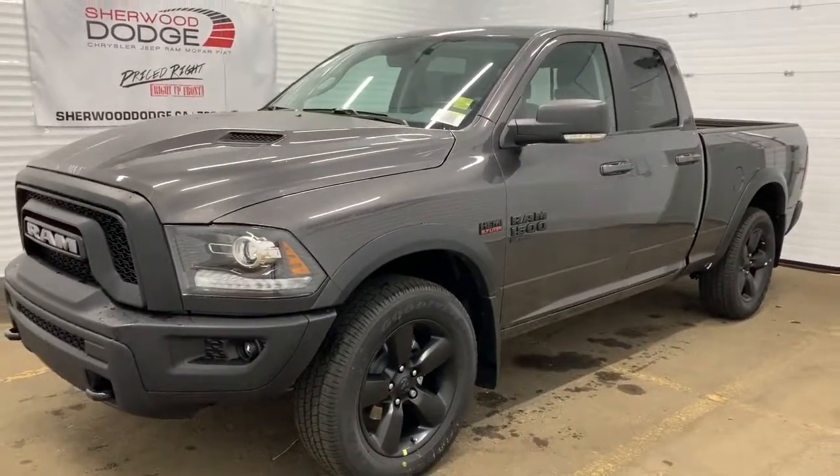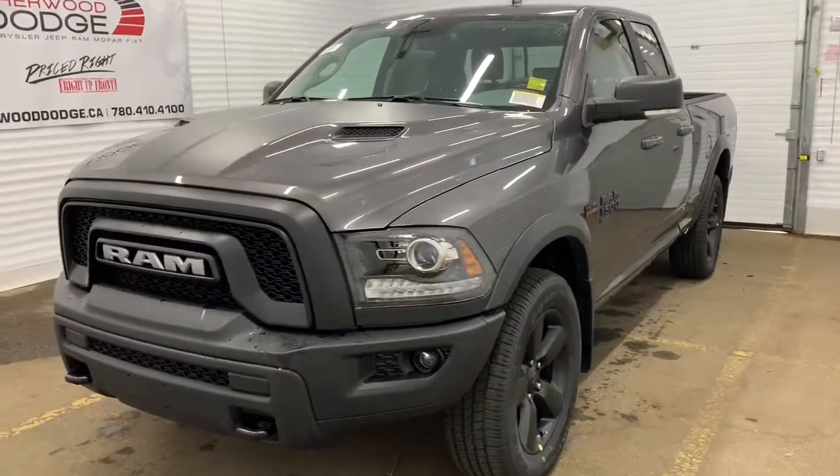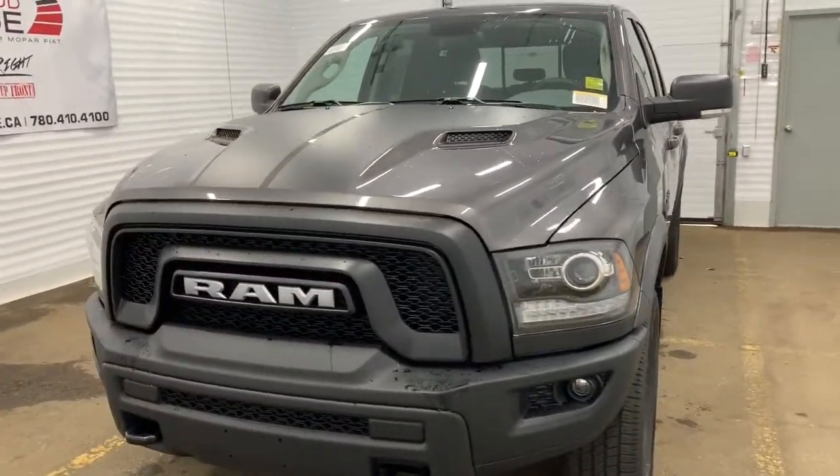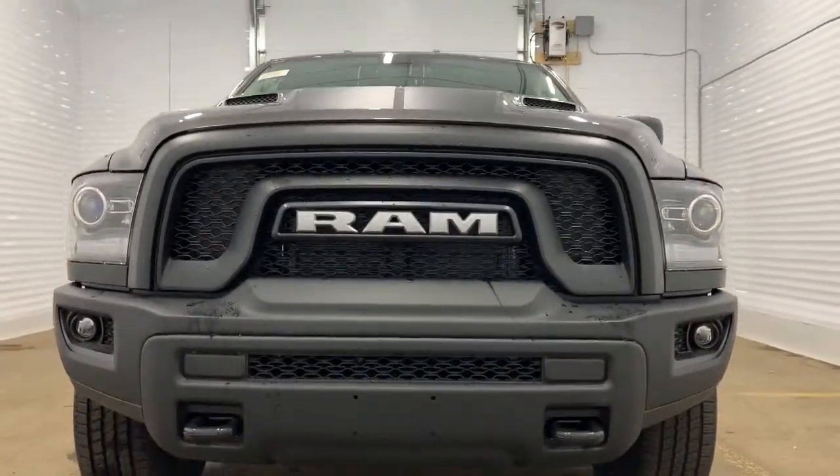This 4x4 1500 has a remote start engine. It also has all of the black accents throughout. In the front it comes with a Mopar sports performance hood as well as premium headlights.